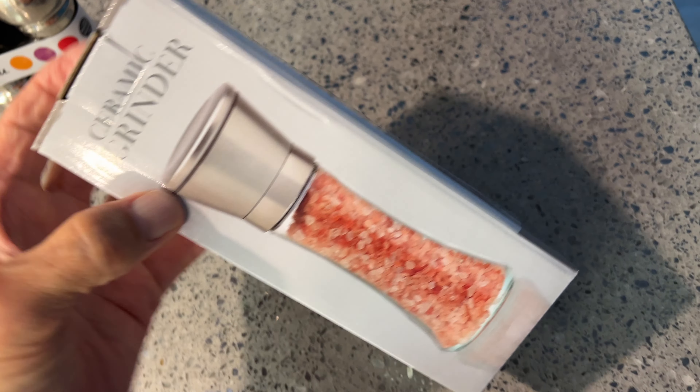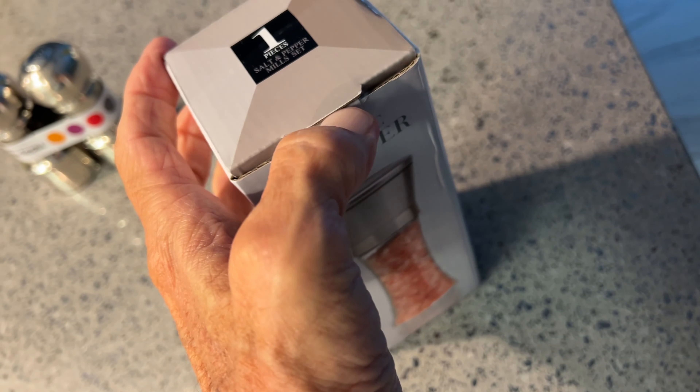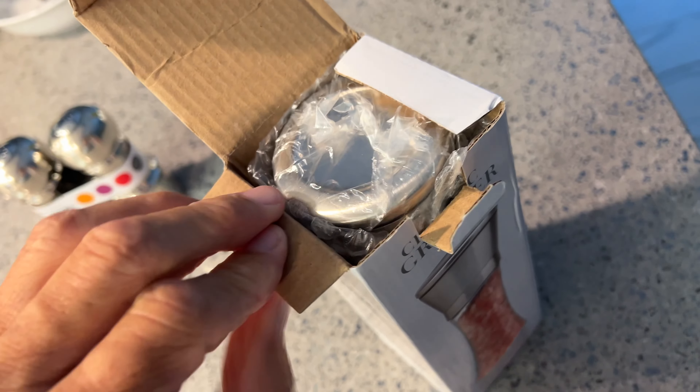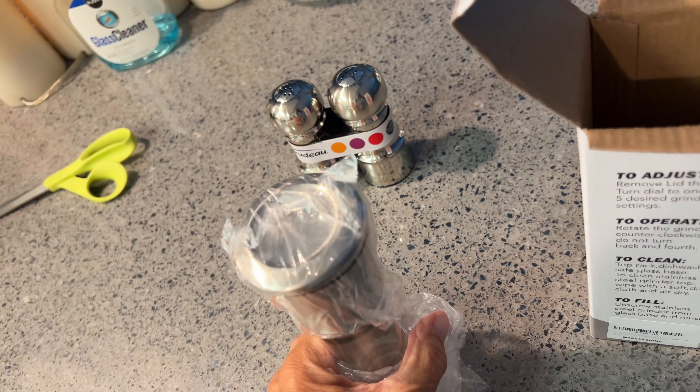We just got this ceramic grinder, we're gonna have to check it out. I don't know if it already comes with something in it or not. Let's see if it has Himalayan salt in it — just open it up and check it out. From Amazon, of course, because you get everything from Amazon. Oh, it's empty.